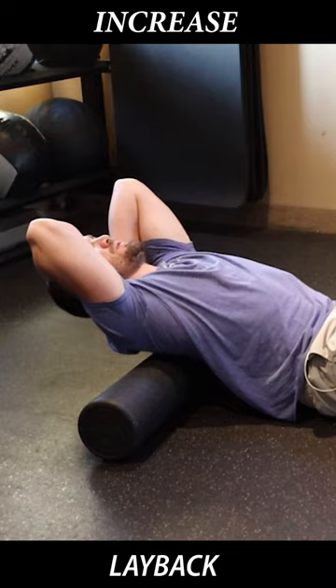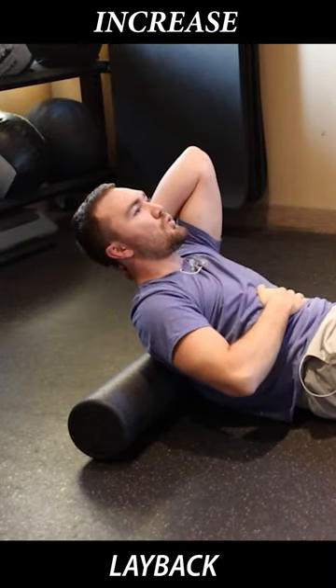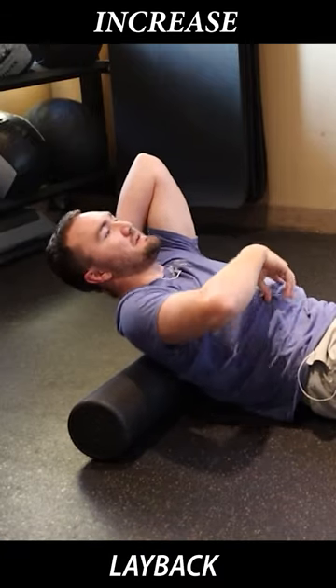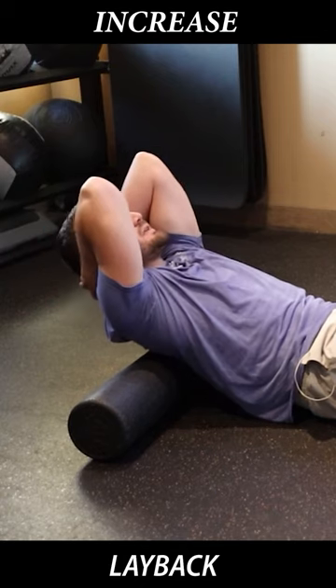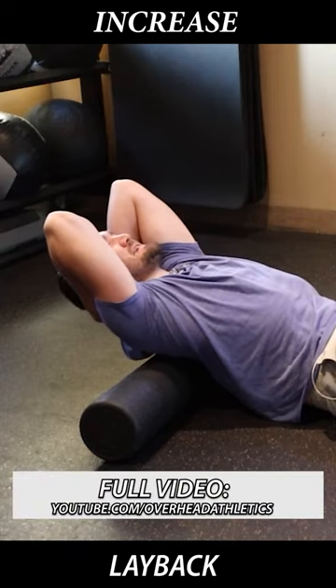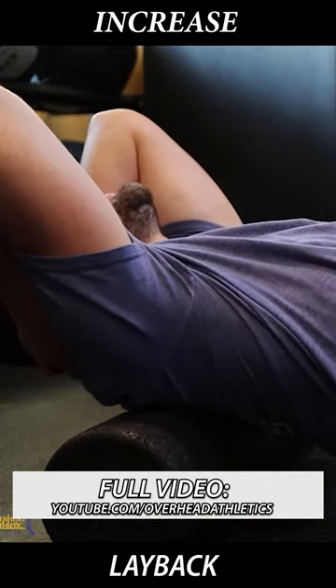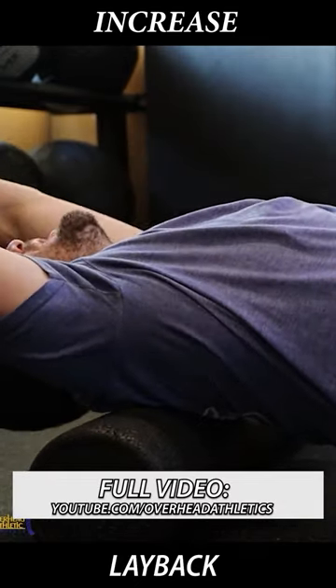You need to start improving your thoracic extension. What I'm doing here with this roller is keeping my ribs organized and tucked down, so I'm not extending all the way through my lumbar spine. Hands interlocked behind the head and I'm extending. I'm going to find a few spots, oscillate in and out, really find that position of restriction, and kind of oscillate in and out — maybe get some arm extension.